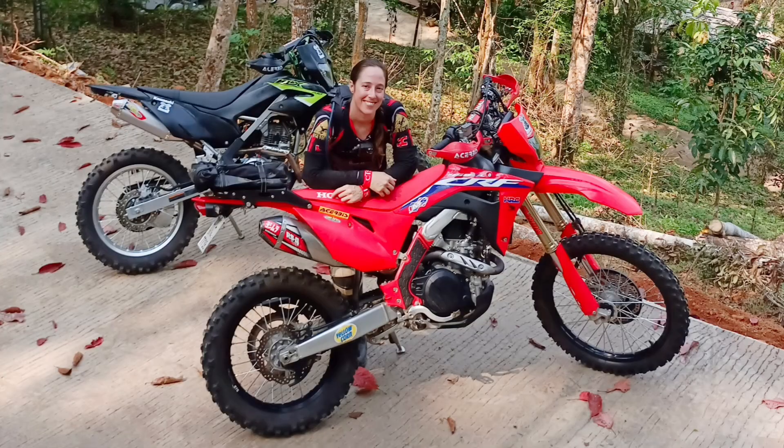So I thought I would tell you about the CRF450RL and how I feel about it on the single track. Before I left Chiang Mai we went riding in the mountains as we do and I took the CRF450RL out for a little spin. She's running the Vortex ECU with the Yoshimura RS4 exhaust. Tyres are Michelin enduro mediums and she's got a few thousand kilometers on her, mostly off-road. This is the 2021 model.